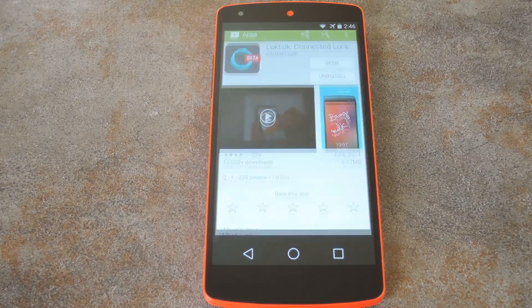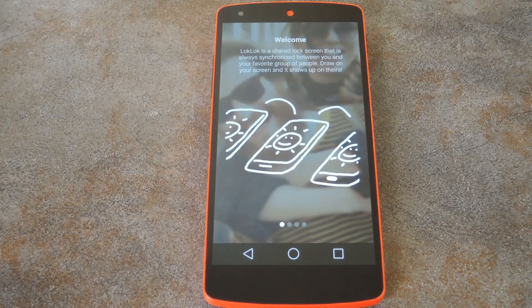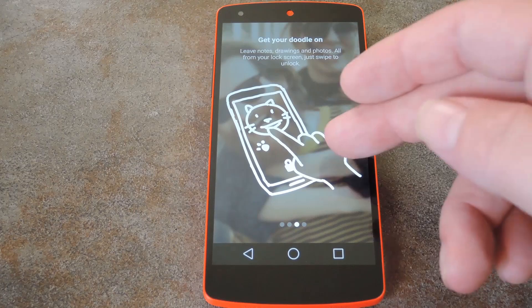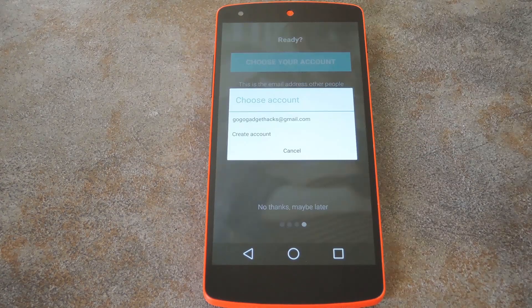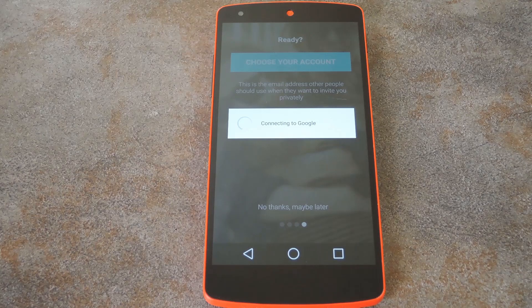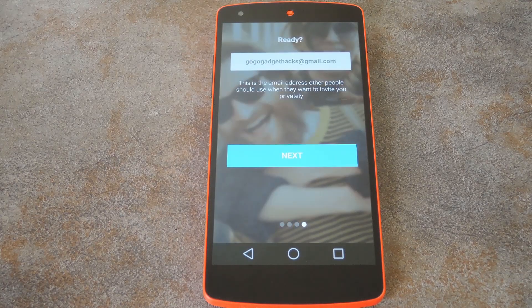When you first launch Lock Lock, you'll be shown a feature tour which demos the basic functionality of the app. Once you get through all that, you'll be asked to choose your account. Tap that button, then choose your main Google account from the next screen. Then Lock Lock will ask permission to access your account so that it can use Google's GCM push service to sync your lock screen. I've already done this using my account, so I can't show you here, but all you have to do is press OK.